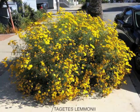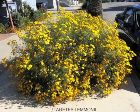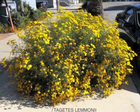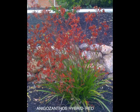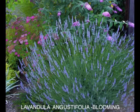That's what I can tell you about Tagetes lemmonii — a nice flowering shrub with a very long bloom cycle. And as you're seeing here, these are some nice companion plants to consider when using the Mexican marigold. Enjoy.